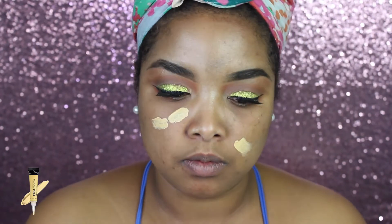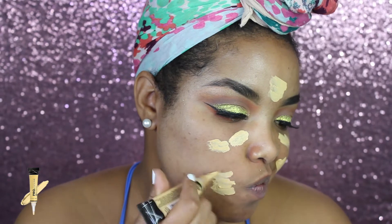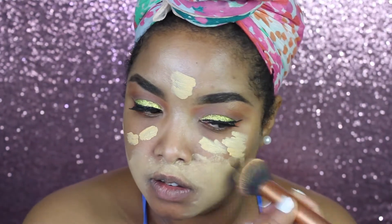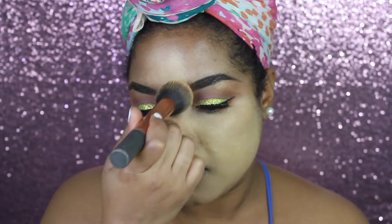Next it's time for concealer - I'm using some yellow corrector first to cancel out all the dark spots. I really need to start doing something about this, so I'm gonna go a little harder on my skincare regimen because I need to get rid of these.